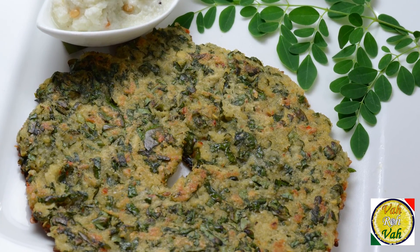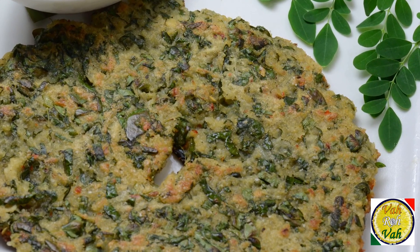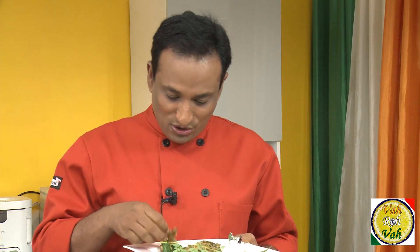Dear friends, I hope you enjoy this adai — especially using the drumstick leaf, which has a lot of medicinal values and a nice flavor. Do not forget, vahrehvah is all about inspiring others to cook, so please post your recipes and cooking tips at vahrehvah.com so others can benefit from your great cooking. Thank you!